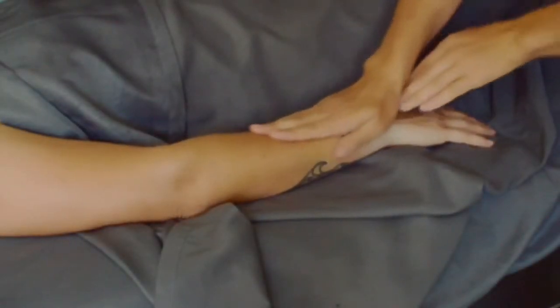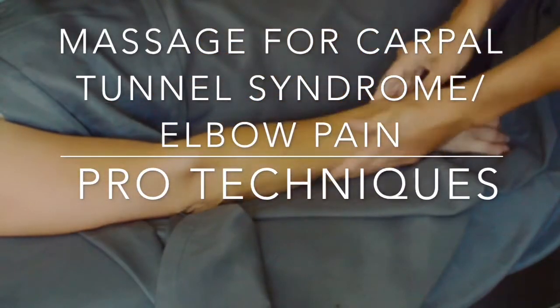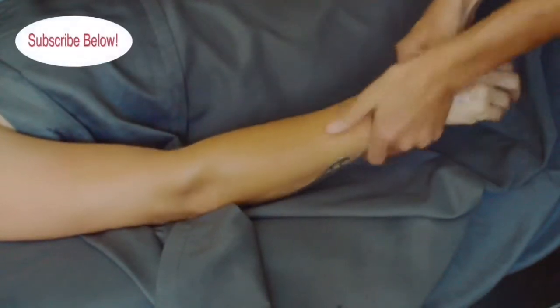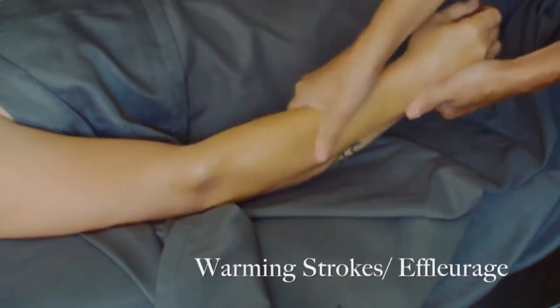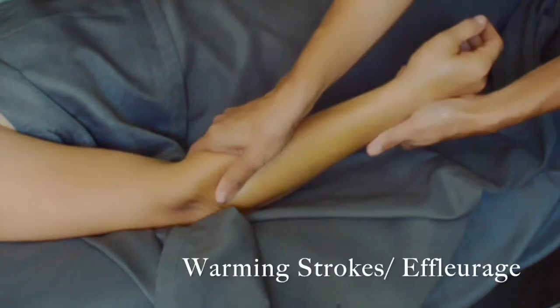Hey there, my name is Ty Clark. I'm a licensed massage therapist and I'm going to show you how you can do a massage on someone for carpal tunnel syndrome and different types of elbow pain. Make sure that you subscribe below, and if you like this video, like and comment.